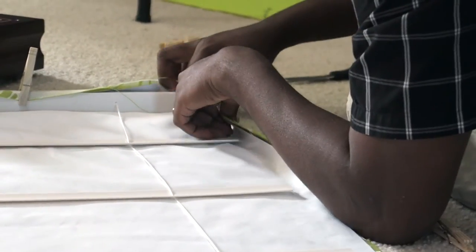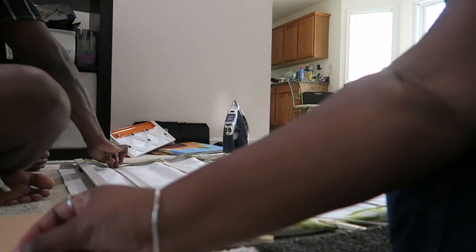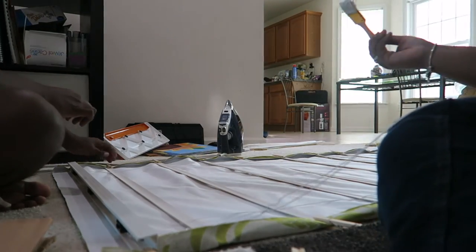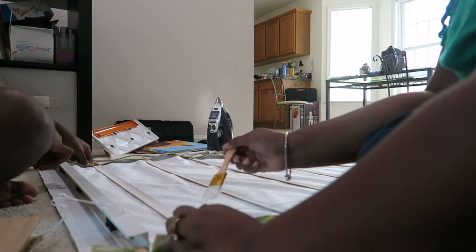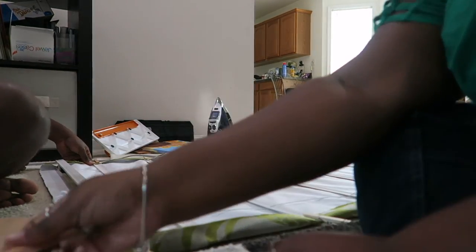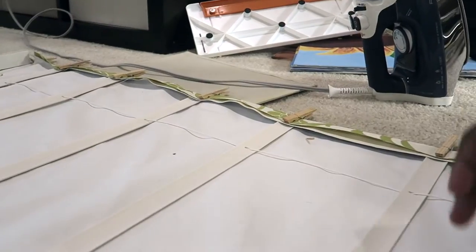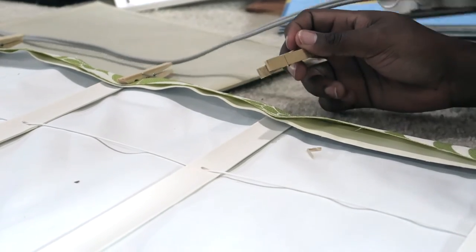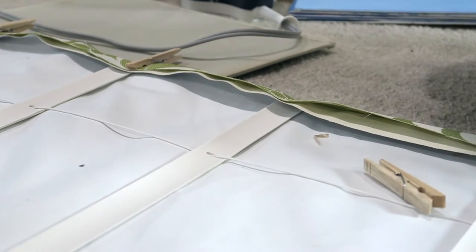After that, we folded our fabric over the blinds and secured it with clothespins so we could glue it down as we went along the edge. We took the paintbrush, put glue on the ends of each row, held down the fabric, and returned the clothespin. We used the clothespins to help it sit and dry, and the Mod Podge took about 15 to 20 minutes to dry — it didn't take very long at all.